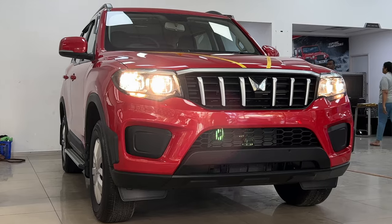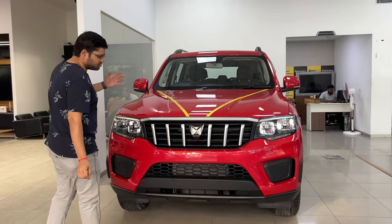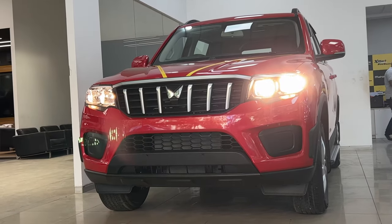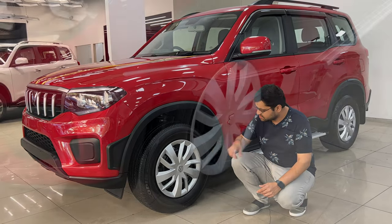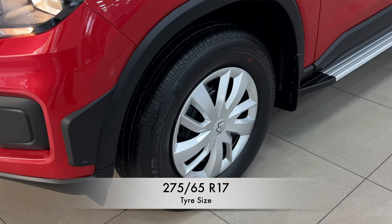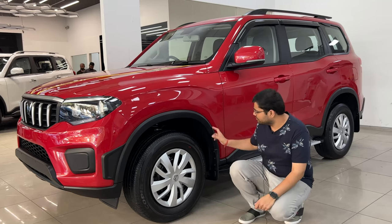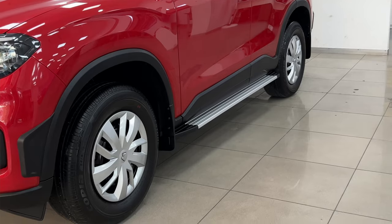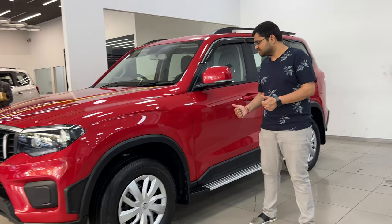If you can see the front stance, it is huge, and in this red color it is very superb. On the side, you can see 17-inch steel rims with wheel covers and 265/65 R17 tires — Bridgestone tires. Here you have full wheel arches, skid plates, and side steps. That is a big thumbs up.